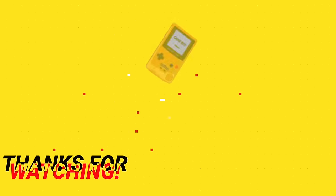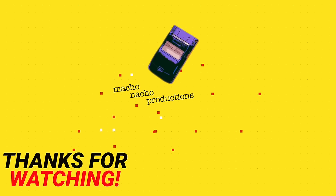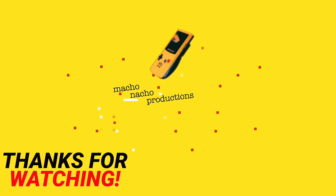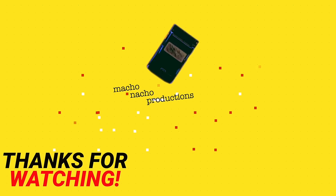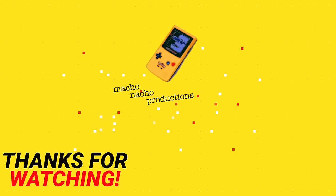And as always, thank you so much for watching, and I'll see you all next Thursday.